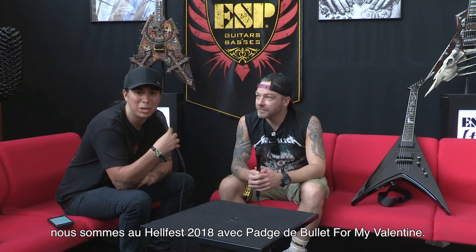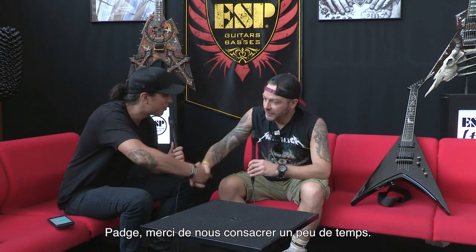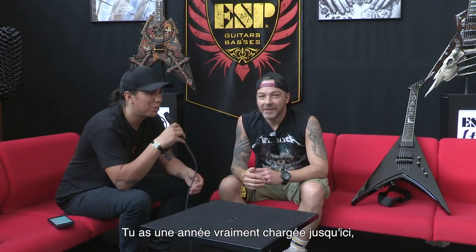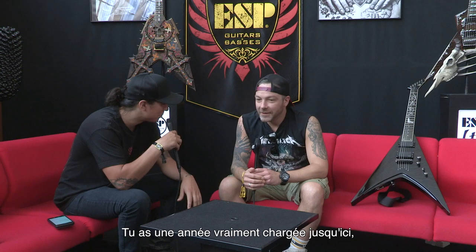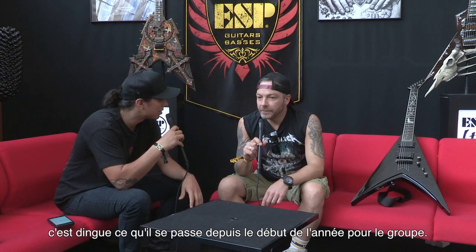Hey guys, this is Tony with ESP Guitars. We're here at Hellfest 2018 with Padge from Bullet My Valentine. Padge, thanks for taking the time to chat with us a little bit. You've been having a very busy year so far — a new album out, tours. It's been pretty insane for you guys since the beginning of the year. How's it been?